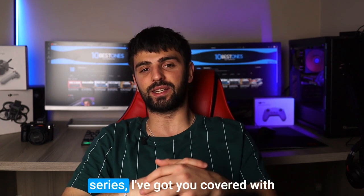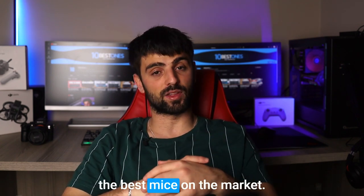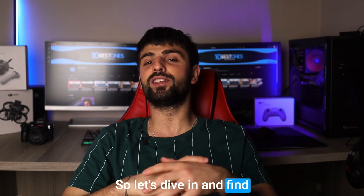From Logitech to Razer to SteelSeries, I've got you covered with the best mice on the market! So let's dive in and find your next gaming mouse!